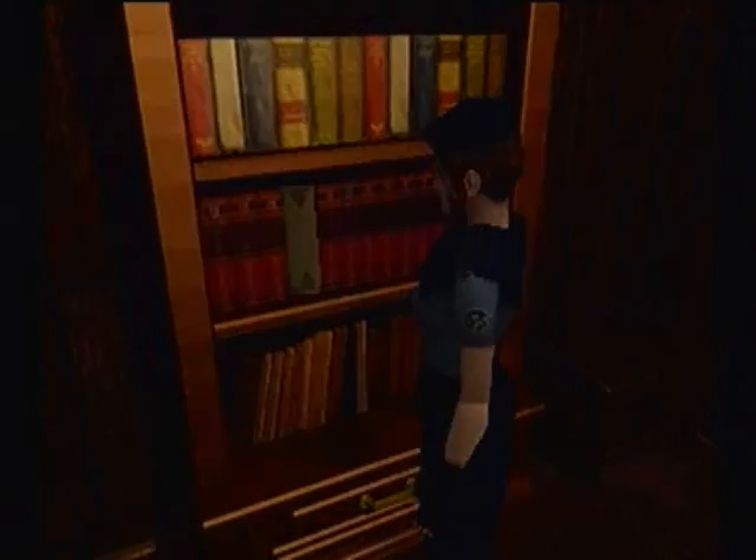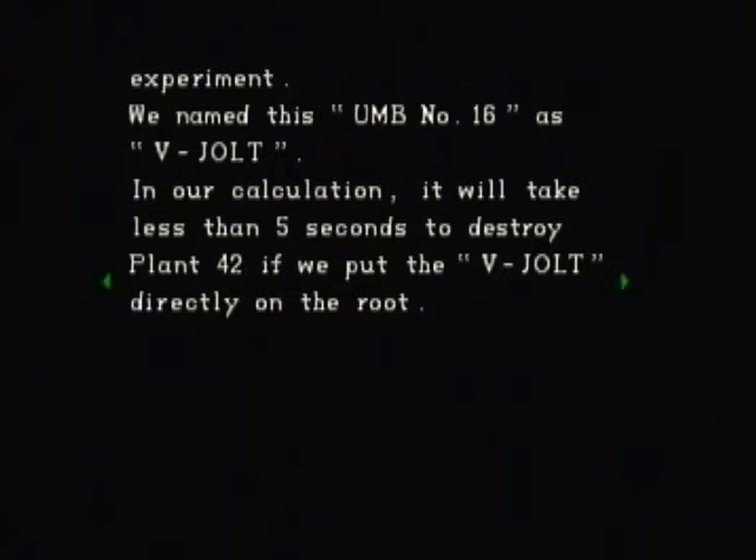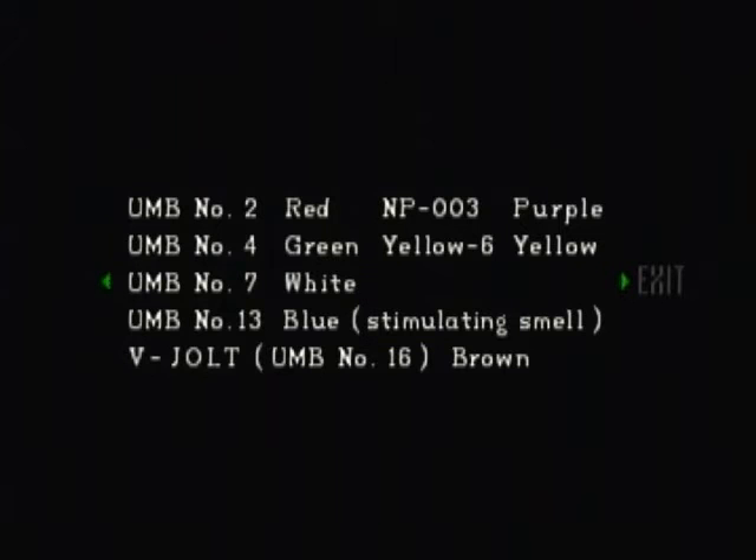A row of red books, there's one with a white book. VJALT report: As I stated in the last report, there are some common features found in the cells of the plant infected by the tyrant virus. We also found another interesting fact through some experiments. We found an element that destroys the plant cells rapidly, called UMB number 16 — one of the series of UMB chemicals used for that experiment. We named this UMB number 16 as VJALT. In our calculation, it will take less than five seconds to destroy plant 42 if we put the VJALT directly on the root. You need to mix some of the UMB series chemicals in a specific order to create VJALT, but the UMB series chemicals may generate a poisonous gas which is harmful to the human body. Extreme caution should be taken when handling these chemicals.